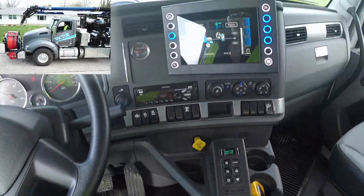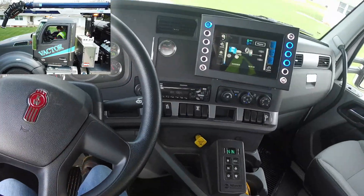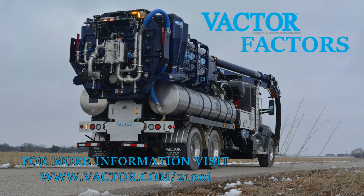When you put all of these features together, you end up with the safest, simplest, and easiest to use combination sewer cleaner on the market. For more information, visit us at www.vactor.com.